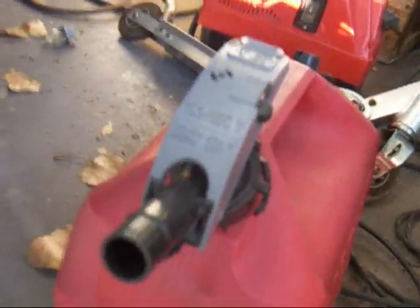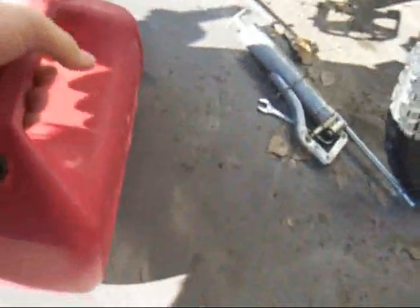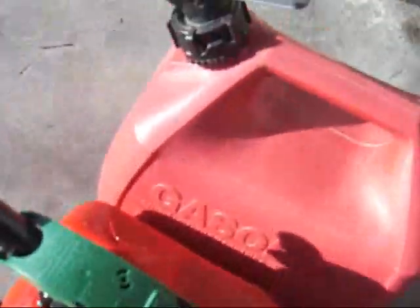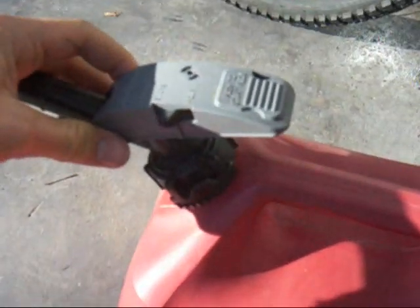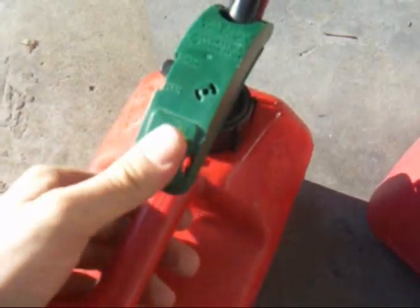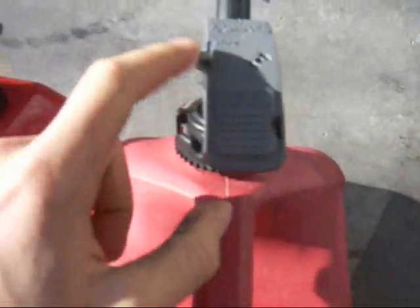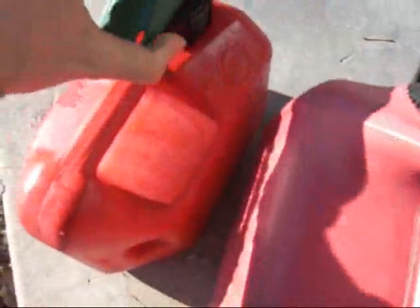These gray heads are not as good as the green heads — I'll show you why. First glance, the green one is pretty strong, it's not gonna move very much. Look at this gray one — a lot of wiggle, a lot of play up and down. This green one feels more solid. The gray one doesn't seal as well, and when you go to pour, sometimes it doesn't lock back up. The green one does.